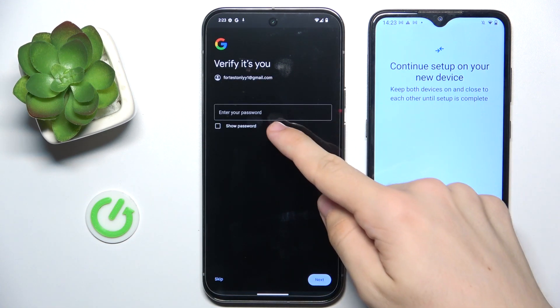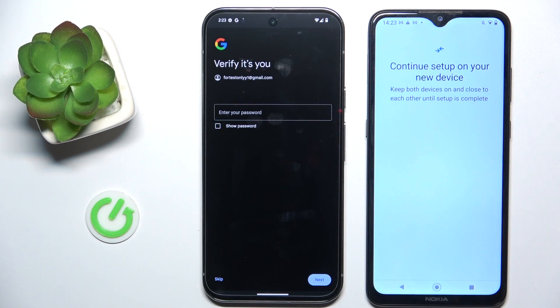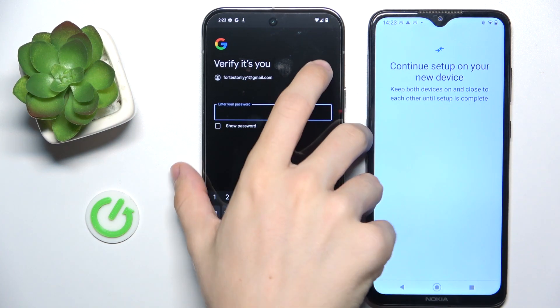Then verify the Google password of the Google account which is signed in on this device. I'm going to do it off-camera.